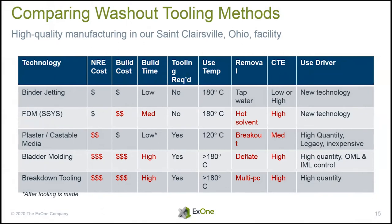This is a basic comparison of all the different ways you can get to washout tooling. We like to think we're the best, but lots of people do this in lots of different ways. Depending on the quantity of pieces you're making, whether this is a prototype or a production tool — the same prototype-versus-production considerations that come up everywhere come up here as well.